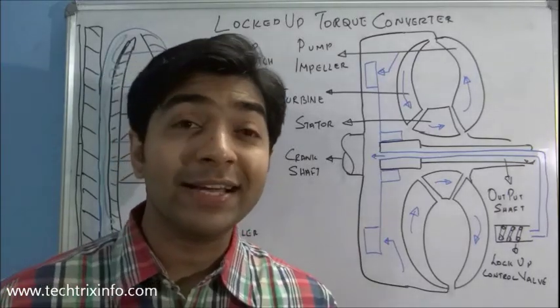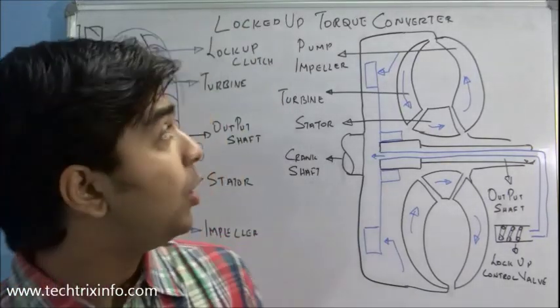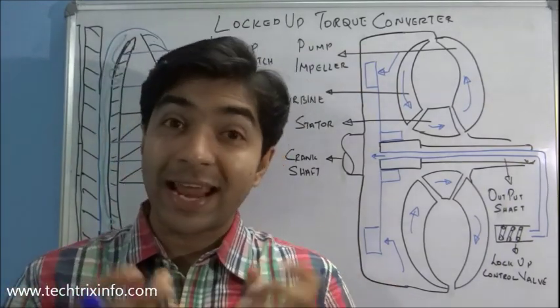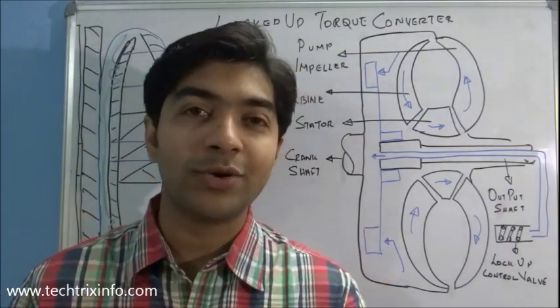Hi, good morning and welcome back. Today let's learn about a locked up torque converter — what it is and how exactly a locked up torque converter works.